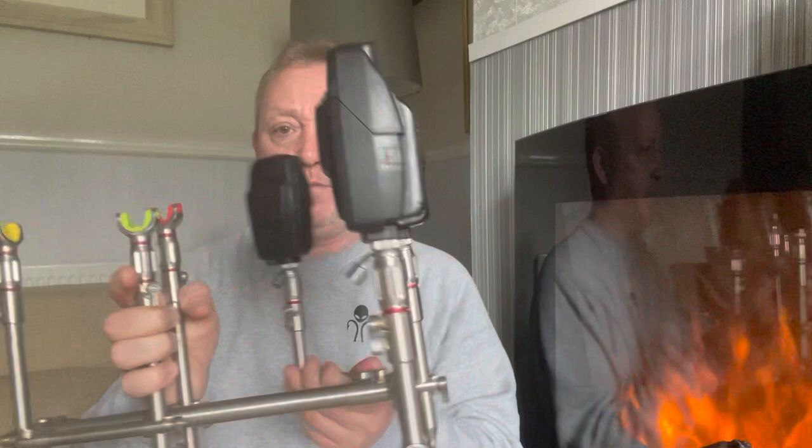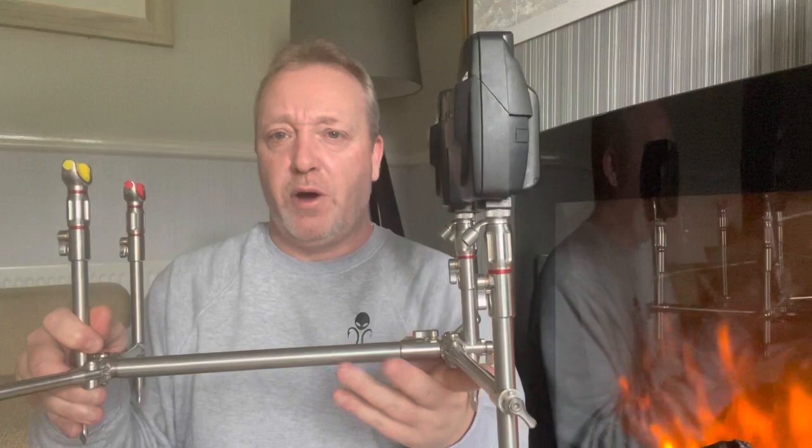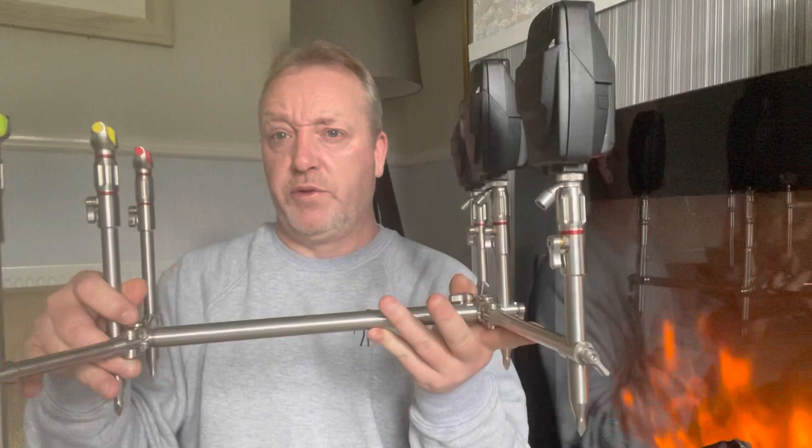When it finally arrived — wow, absolutely wow. From bag to bank is literally under 10 seconds: you just splay the arms out each side and that is it done. You can't get any quicker than that. The central bar obviously does extend, so you don't have to have it at that length. I've seen some guys have it that short, more so for bite detection.